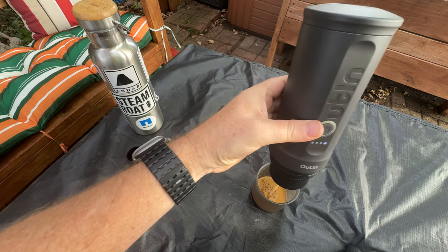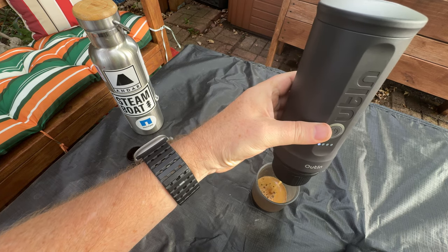It's getting that crema on top now, look at that.